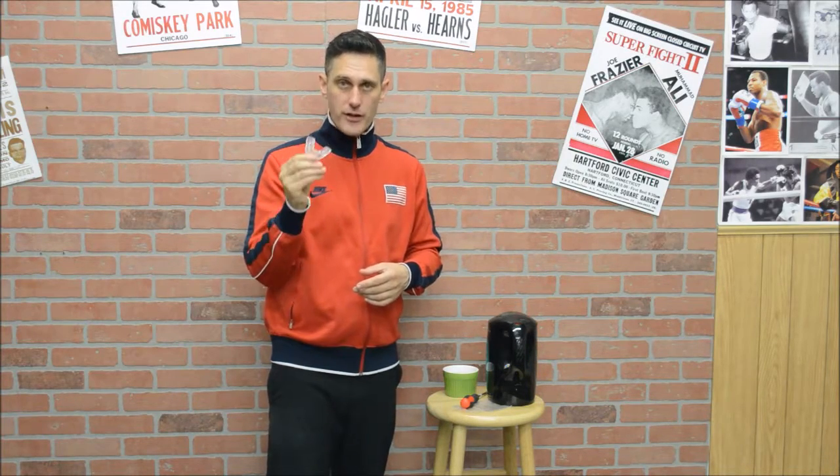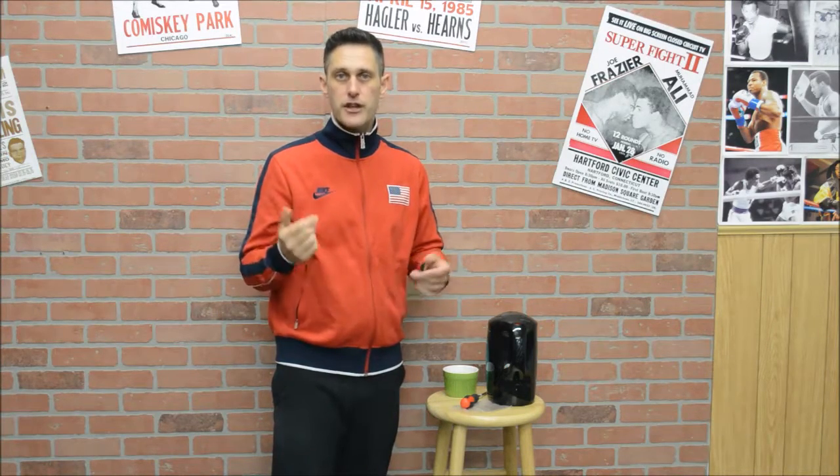Also remember, don't bite through it because then it's not serving anything. Good. Thanks for the tips on doing the mouthpiece. Thanks for clicking on the video. Thank you.